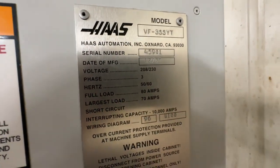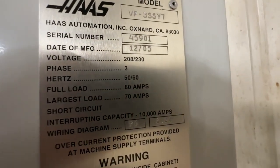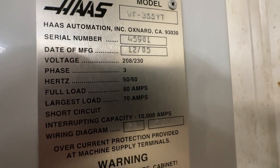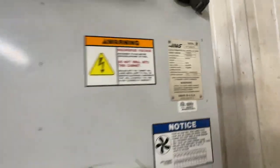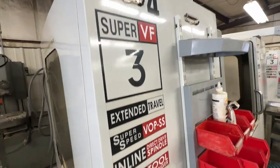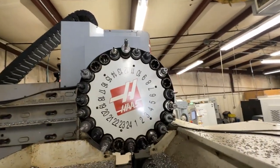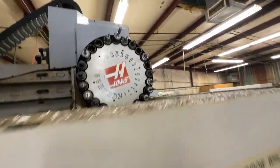Let's verify — it is a VF3 SS YT, December of 2005, serial number 45901. This is a 208/230 machine. Extended travel, 12,000 RPMs. It does come with the tooling that's in the ATC, which will be cleaned before it ships.